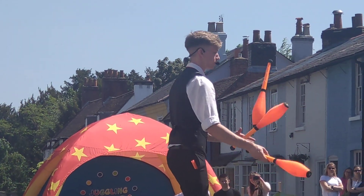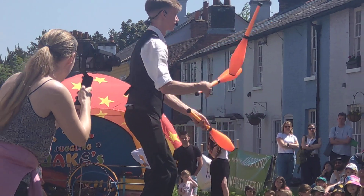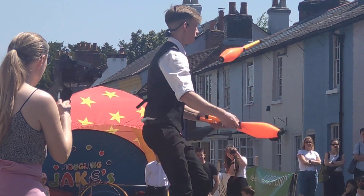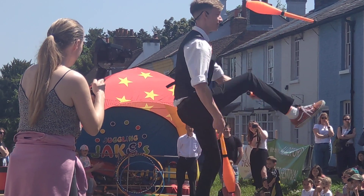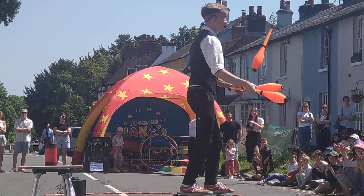One more trick, then we do a really difficult trick with the three juggling clubs. We're going to go under the leg. The light has fallen out again — that's fine. Here we go. Under the leg. Under both legs.